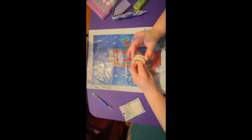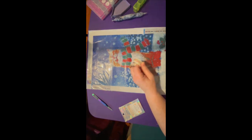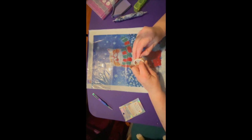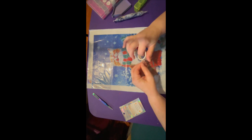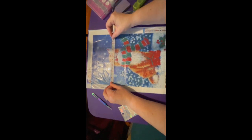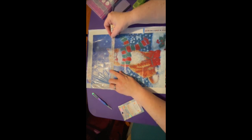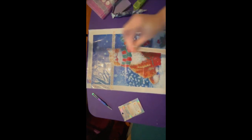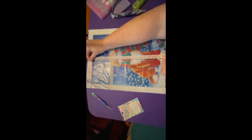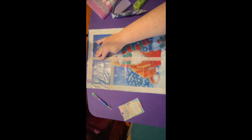I do have some nice little Christmas washi tape that I found the other day. I also found some of my diamond painting tools and some of my kits — I'm still unpacking after the move. I'll go ahead and washi this up just a little bit. It is a smaller picture so I don't think I have to do too much with it.